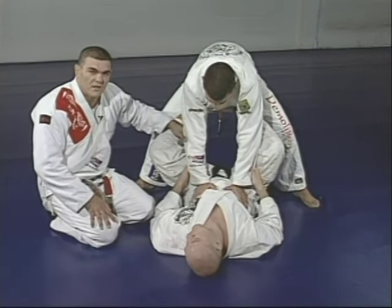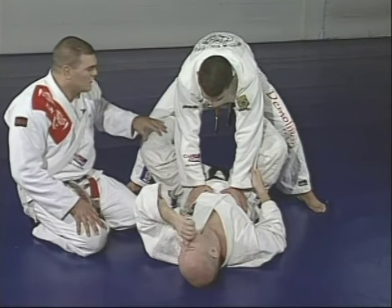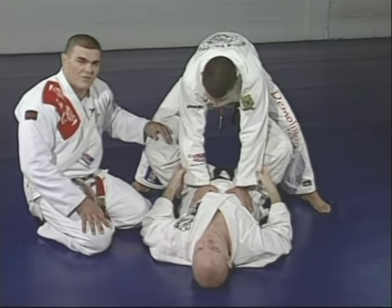When you're training with your partner, he's not going to use any strength against you. This is an exercise to give you good motion and a good idea of how to keep this distance.